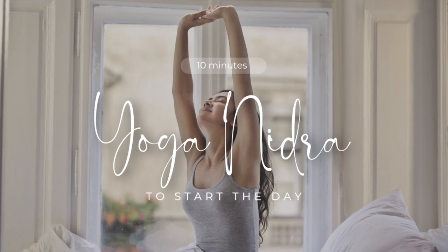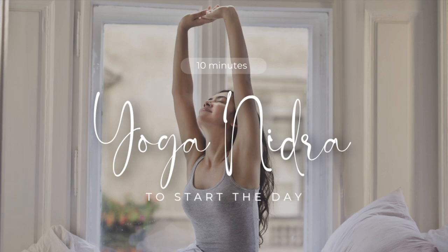Now return your attention to your breath, without changing it, continue to take natural and easy breaths. Just notice your breath and its journey without judgment, just observation.